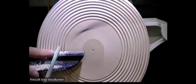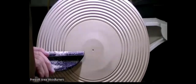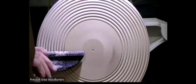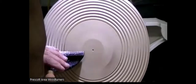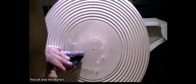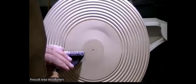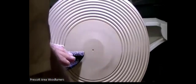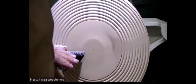I've got to go a little deeper — I don't quite have a true bead; it's got a flat spot. If you don't push the tool far enough in, you'll have a bead with a flat spot on top. So you're going to want to make sure you go deep enough.